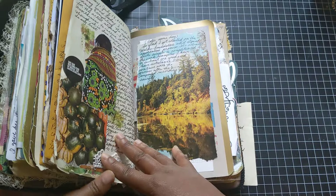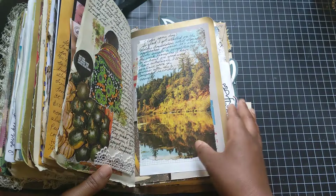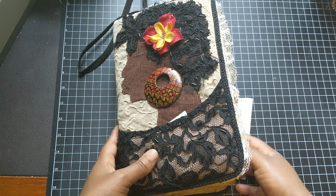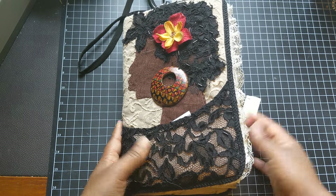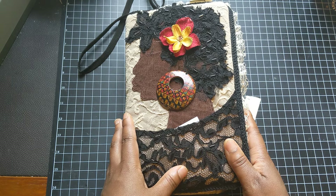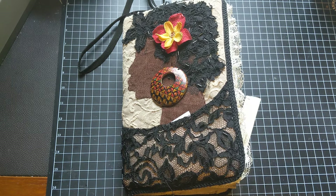I do not journal daily, but I do journal often — sometimes it's daily, sometimes it's not, and I don't pressure myself. This type of journal lends itself to writing, to collaging, to wringing out my paints if I want to, for list making, et cetera. Thank you again, Tamara, and thank you all for joining me. Bye-bye!